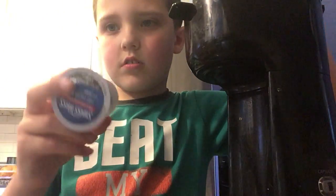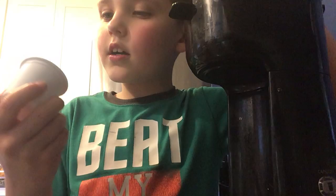So you grab this out and you put it in this. You put the hot chocolate, the hot cocoa mix.